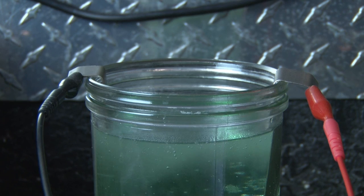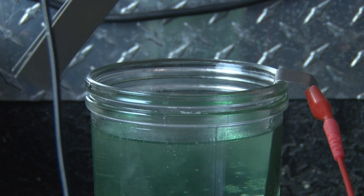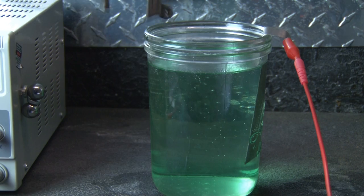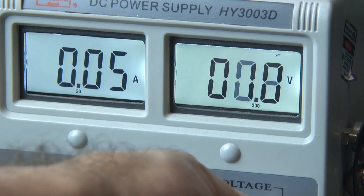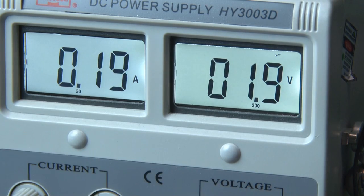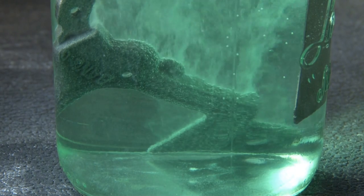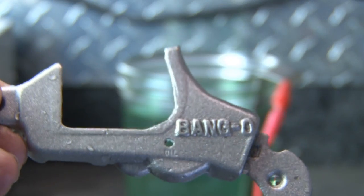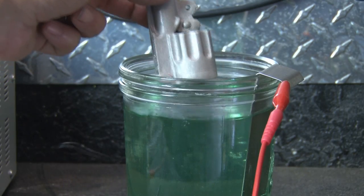Now it's time to apply that nickel to our parts through the process of electroplating. After shutting down my power supply, I'll remove the nickel piece attached to the negative lead and attach my part to that negative lead and drop it in my acetate. Then I'll fire up the power supply and drop the voltage down to about two volts. This is a considerably shorter process, which took about two minutes per part. And when I was done, I had a freshly nickel-plated piece of my Bang-O revolver. Now it's just a matter of electroplating the other pieces.